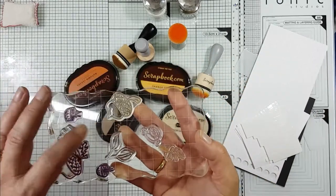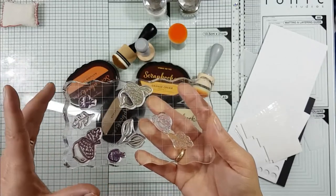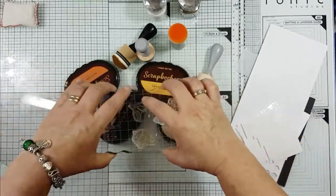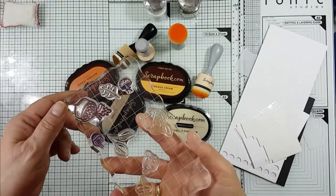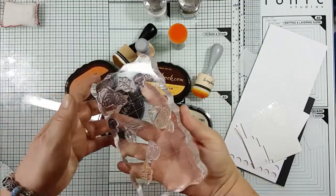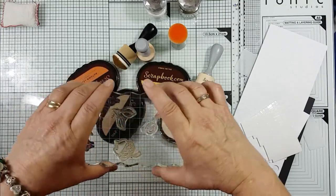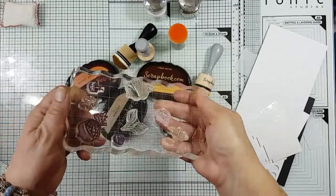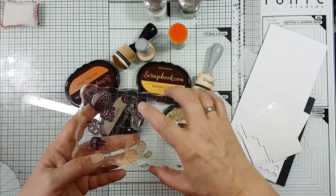The big stamping block was great - I managed to put loads of different images on it and create my background. It was quick and easy because it's ergonomical. My only downside, as I said, is it's a little bit heavy, but that doesn't take away from the fact that it is a good, good block. Thoroughly recommend it. I also think it'd make a brilliant place to mix your watercolours on as well.